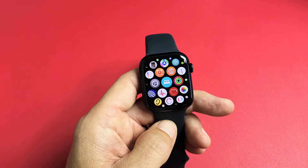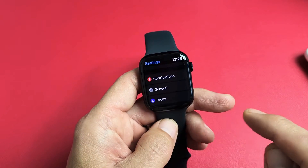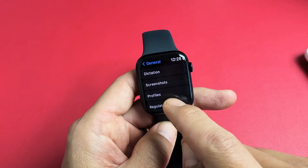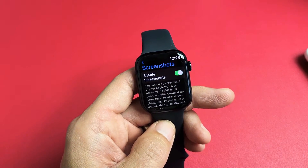You can do it on your phone or on your watch app. On your phone, just go to your Settings, then go to General, and scroll down until you see Screenshots right there. Tap on Screenshots and go ahead and enable screenshots.